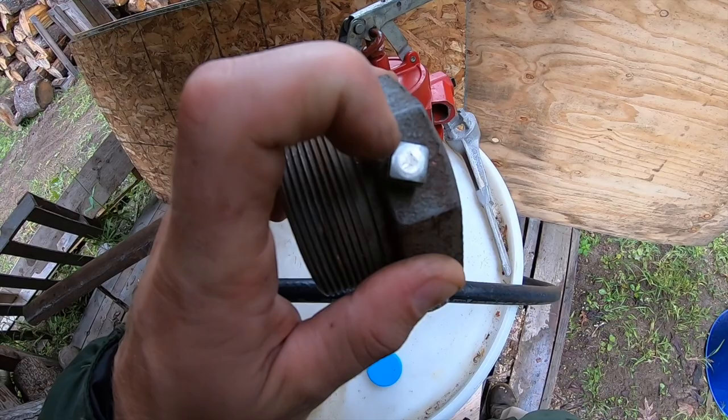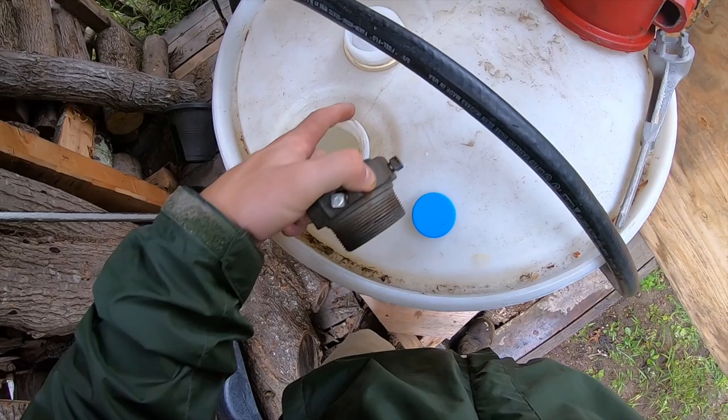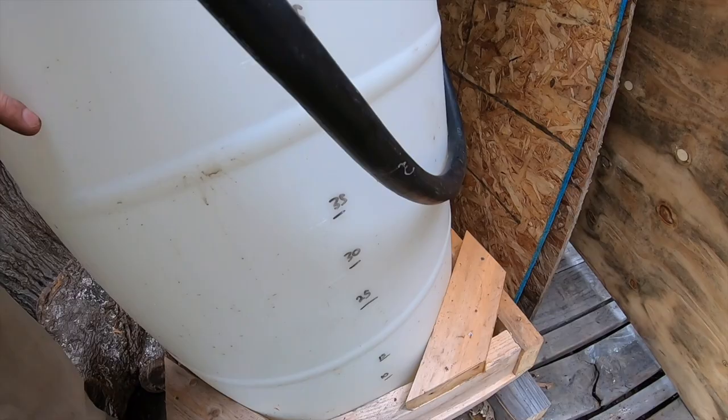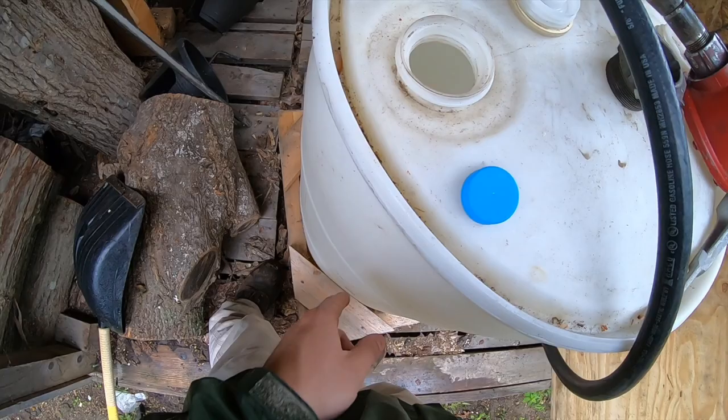The issue is that when we got our 55-gallon drum and filled it to the top, the threads on this plastic barrel are different compared to a regular metal 55-gallon barrel. That's what this metal barrel here is for — we're going to swap out the clear barrel. I liked the clear barrel because you could see the gallon level, but the pump doesn't really work in it. We've already used 50 gallons of gas since the last video.